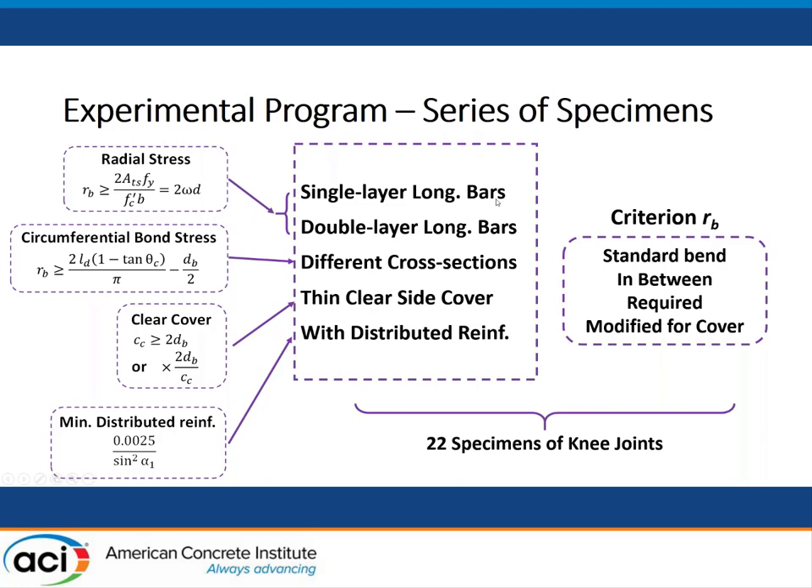We have single layer and double layer of longitudinal bars, because we didn't know how the specimen behaves differently if reinforced with double layer of longitudinal bars. The third series uses different cross sections to create different diagonal strut angles, theta. We also have specimens with thinner clear side cover to investigate that equation. And we have specimens with distributed reinforcement in the joint, which satisfies the minimum requirement in the ACI code.